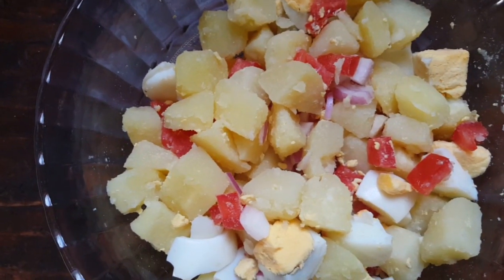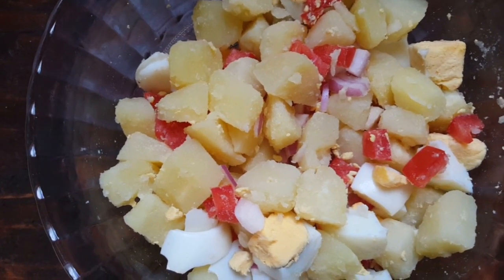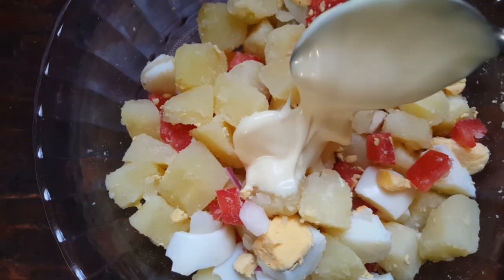I've mixed all the ingredients together. Now I'm going to add the final one, which is mayonnaise.